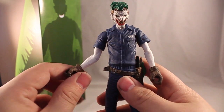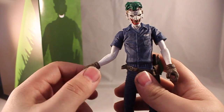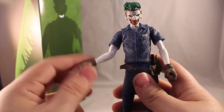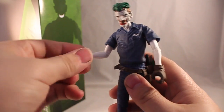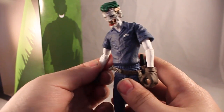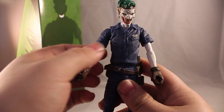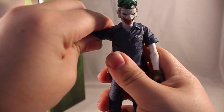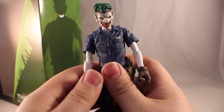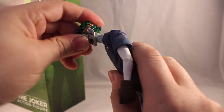Let's get into the articulation — it has a pretty nice amount. Starting at his hands: the hands do 360 degrees at the glove, the fingers don't move but that's where the wrist articulation is. The arm does about 90 degrees at the elbow. They turn at the sleeve, doing 360 degrees there. The arm moves up on a ratchet joint and comes back down. The head does 360 degrees but doesn't look up or down that much — that's about all you get there.